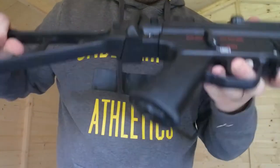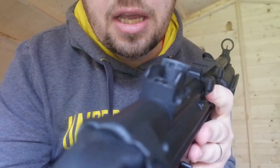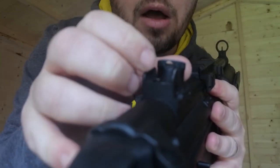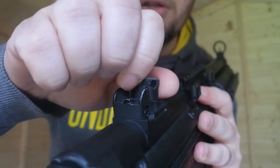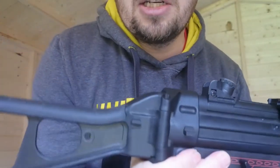Carrying on back along here, you've got the rear sight which has multiple aperture options — you've got a wide one, a medium, a smaller, and the smallest. I just keep it on the medium one; it doesn't really make much difference.